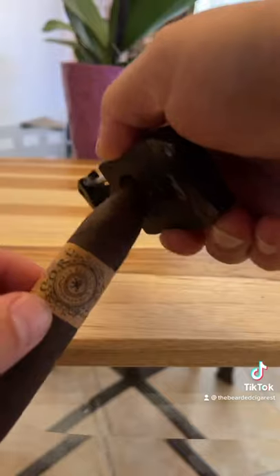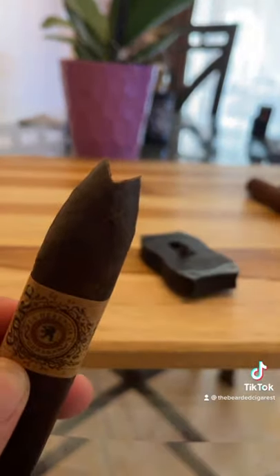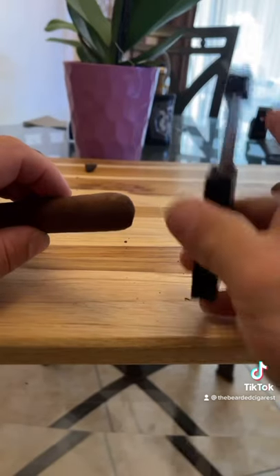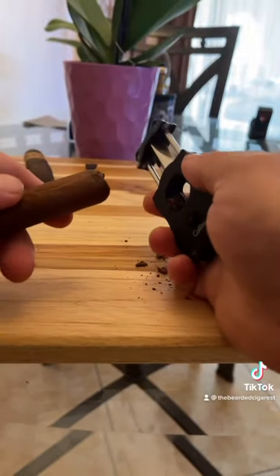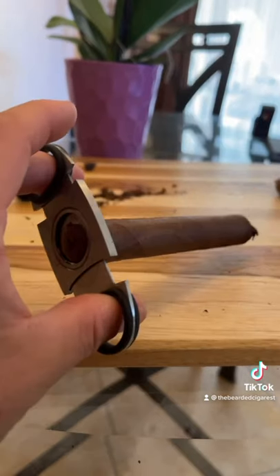For any Solomon-style vitolas, I feel the v-cut is the best way to go — it gives you a nice deep cut and a nice draw. The v-cut is my favorite, and I like to use it on robusto sizes too. I even go a little further and do the double v-cut, or crown cut, where it looks like a crown.